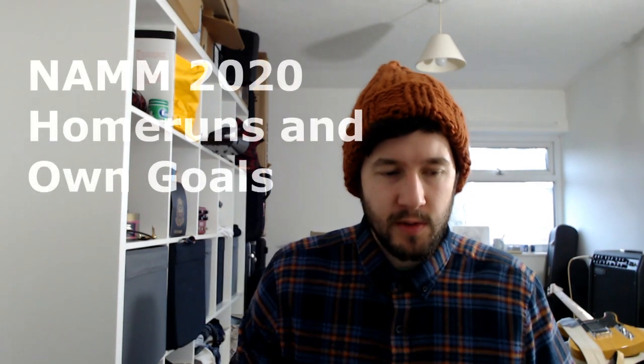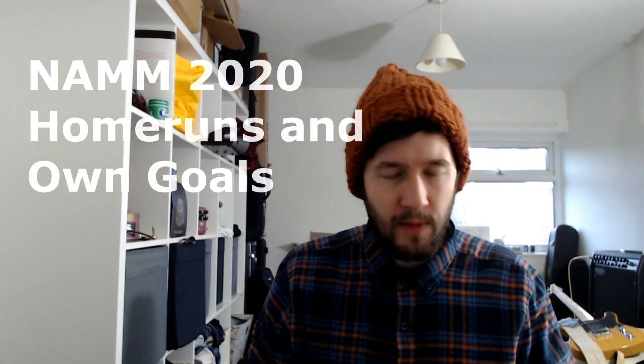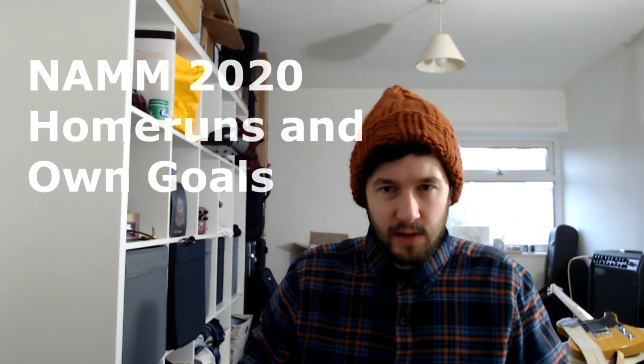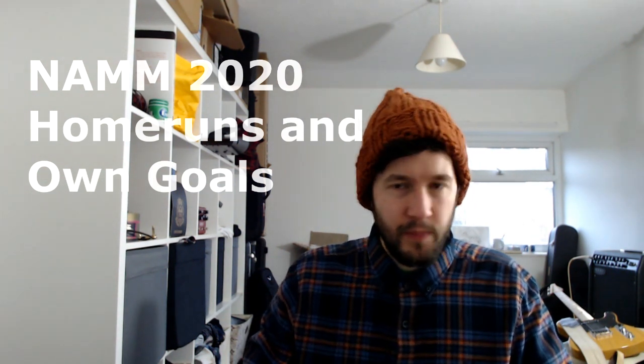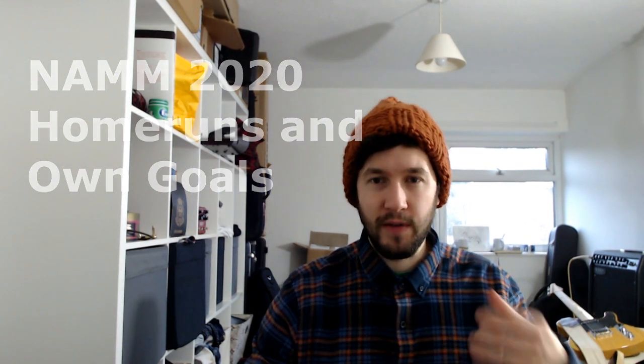Hey everyone, I just wanted to jump on and quickly do a video. I think I'm going to put this little series together called 'Own Goals and Home Runs of NAMM 2020' or something like that. This is just looking at what I can find — obviously I'm at home, not at NAMM — but what stands out to me. Hopefully if you're on my channel you know the kind of stuff I'm into: Mesa Boogie amps, all sorts of modeling stuff like Line 6 Helix.